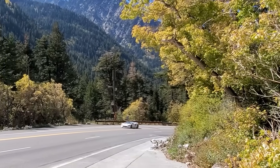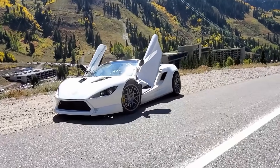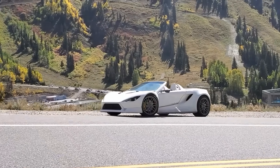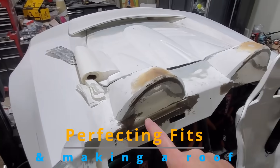It is also just a really fun car to drive. I really like to take it up the canyons. The last part was trying to fix all the little imperfections to make it look as good as I could.